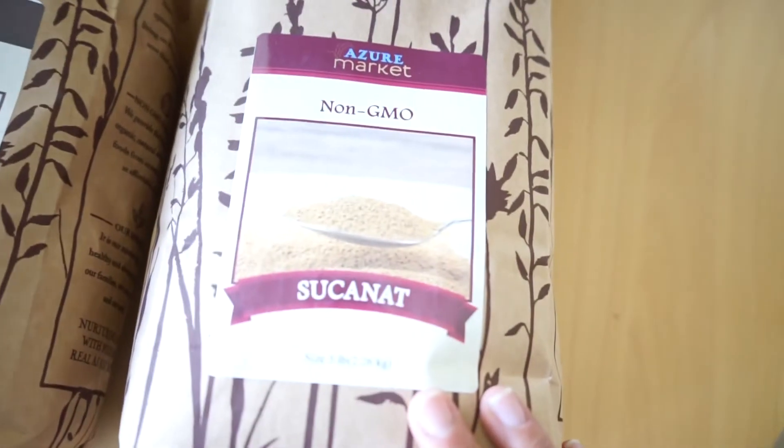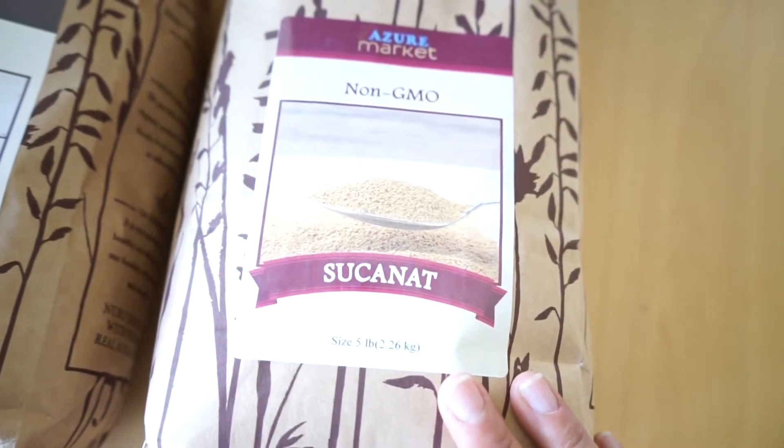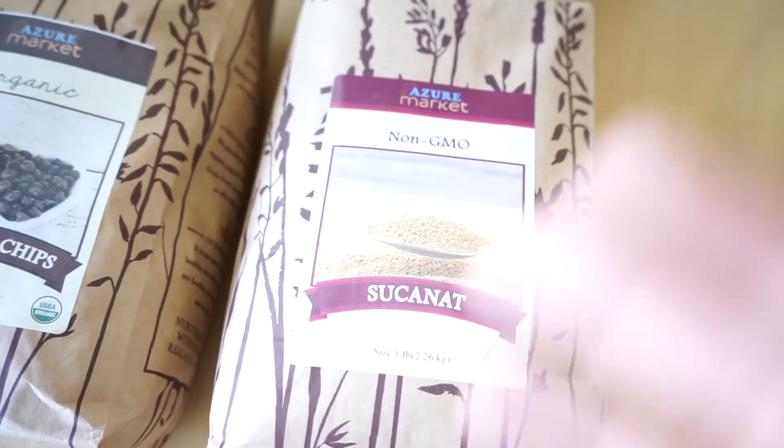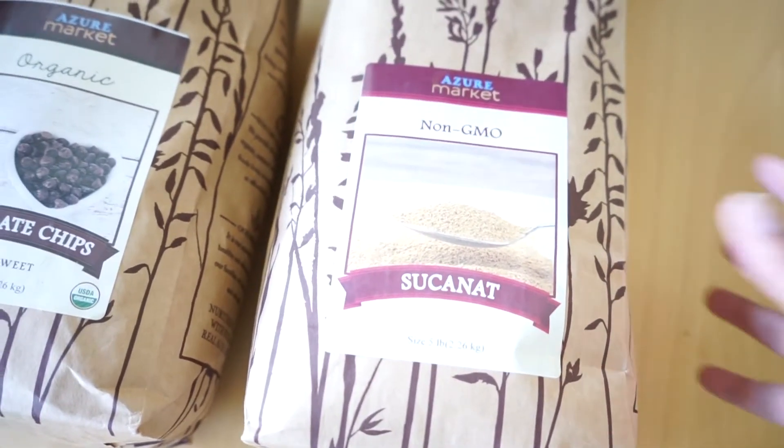I am trying this out as well — Sucanet, I believe that's how you say it. It's just like a more pure raw organic form of sugar, just like a better option.